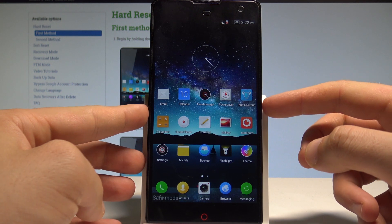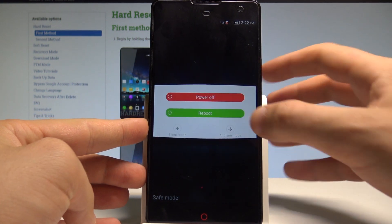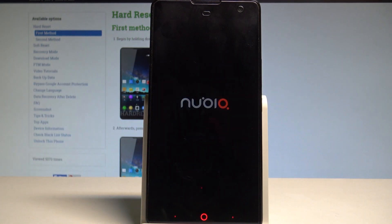If you would like to quit this mode, simply press the power key, choose reboot, tap OK to confirm it, and wait until the phone boots into normal mode.